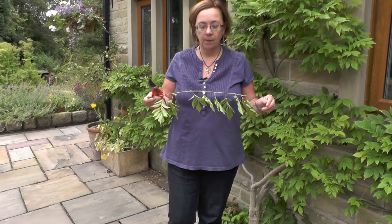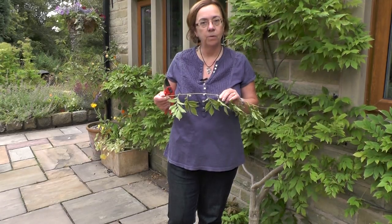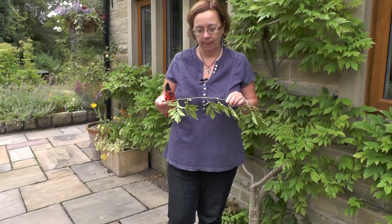This is what you're pruning off the wisteria — it's the long summer growth and as you can see it's green, whereas the older growth will always be brown and woody, and you should avoid pruning into that.